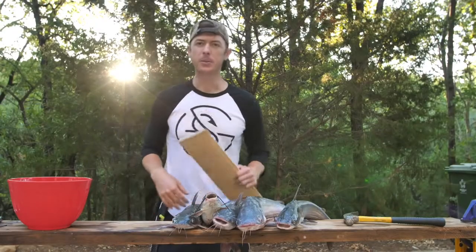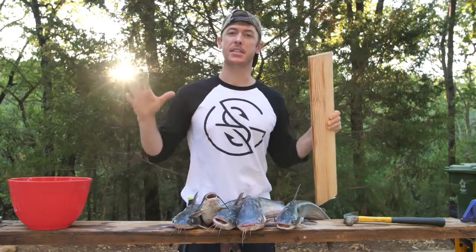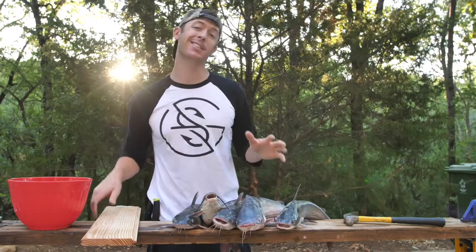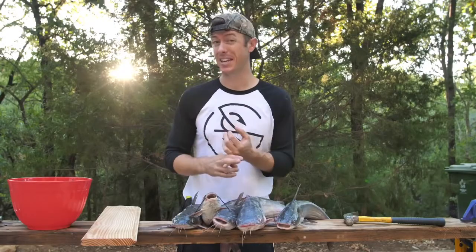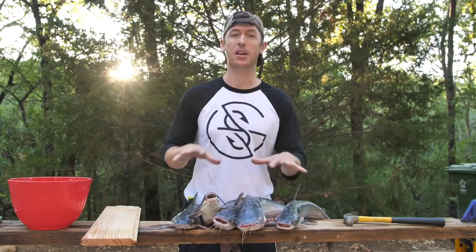Alright y'all, we're gonna be doing a catch and cook today. I'm most excited about these catfish we got on the jug lines. If you've never seen the different species of catfish, I'll show them to you right now. We have blue catfish and channel catfish. There's also flathead catfish but we didn't catch any of those — they're big and ugly and look a lot different than these.